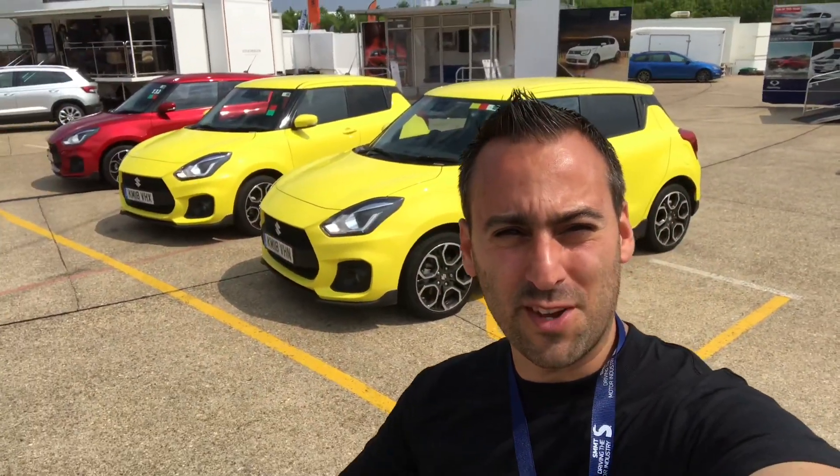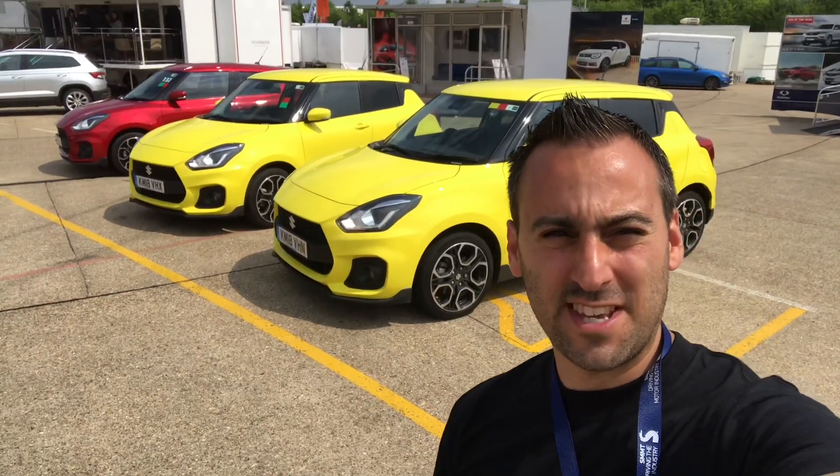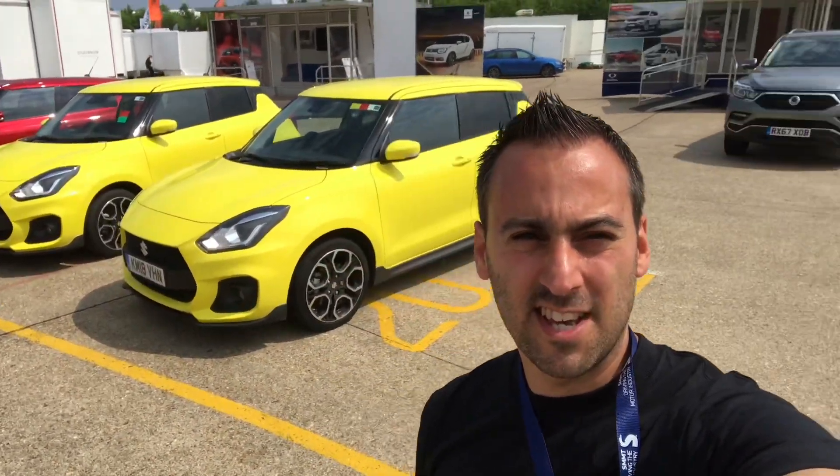Hey guys, Alex Peake Performance Reviews, welcome to another vlog. Today I'm going to bring to you the new Suzuki Swift Sport, and yes, in this lovely — I wouldn't say garish, but I love it, it's brilliant. It's a really vibrant, kind of citrusy yellow. I'll give you the actual spec of the paint in the description, so look in the bio.